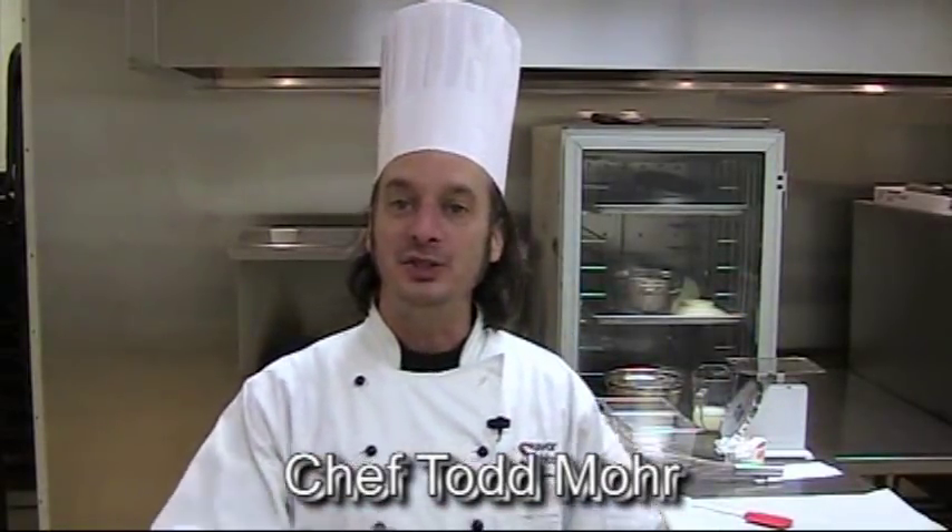Hey, Happy New Year, everyone. Welcome back to Cooking Course. I'm Chef Todd Moore. I hope your holidays were great. Did you use some of the suggestions that I gave to you? I hope you made nice holiday appetizers or used puff pastry or gravlax or any of the things that I showed you. I hope it made your holiday better.